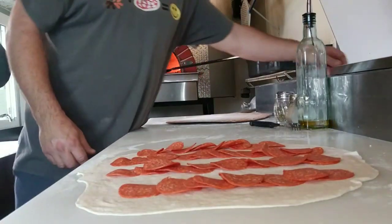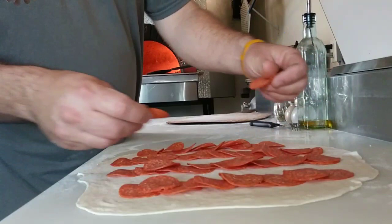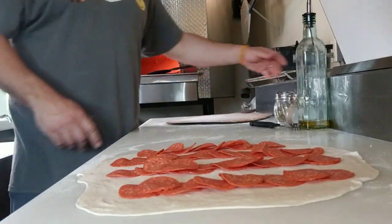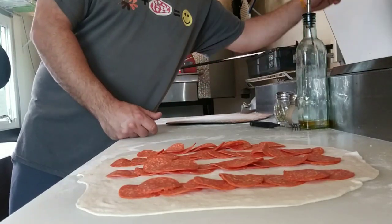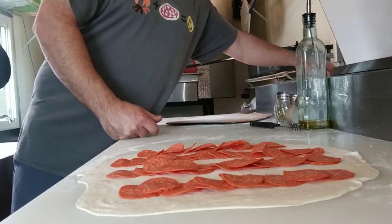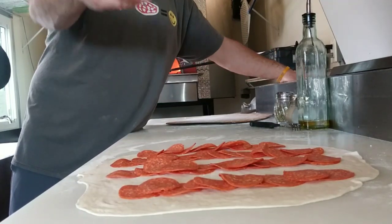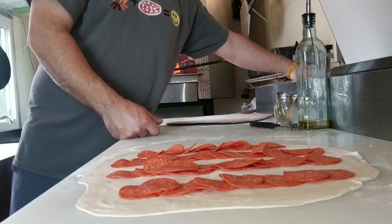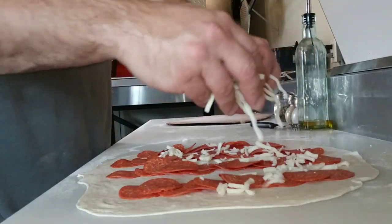My wife loves when I make these for parties — to take to a party or family get-together. I do pepperoni rolls, I'll do a sausage roll — with sausage rolls I like crumbled sausage better. Her favorite is the white pizza: I put spinach, garlic, ricotta, mozzarella, and extra virgin olive oil and roll it up.